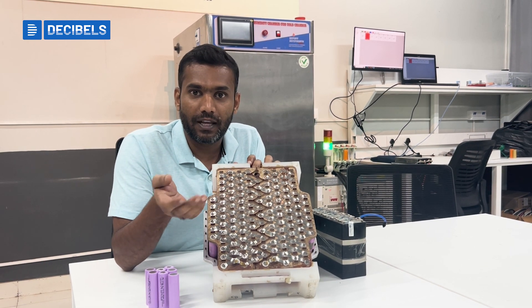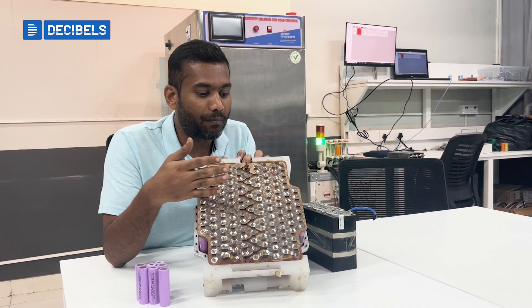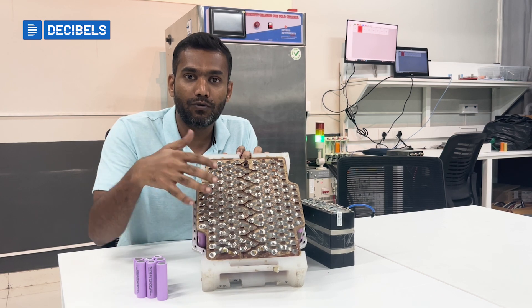We use something like spot welding, laser welding, or wire bonding — different processes to create a joining between the cells. It depends on the kind of lattice that we use.